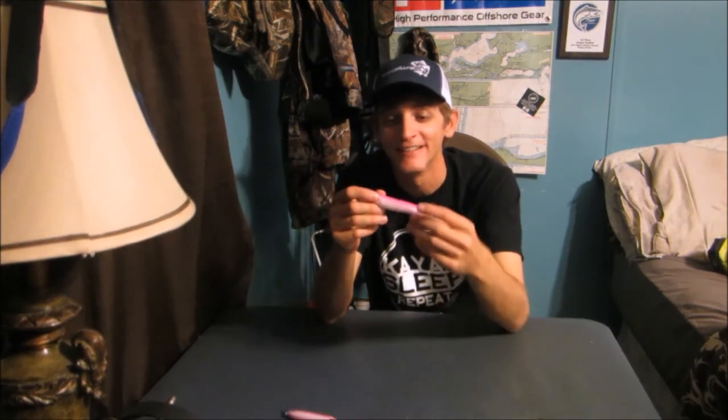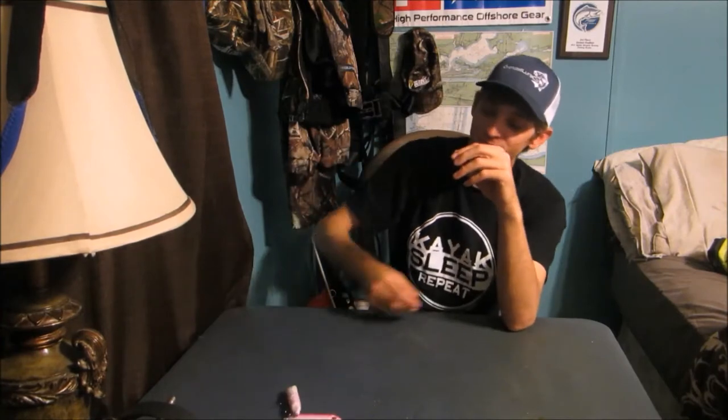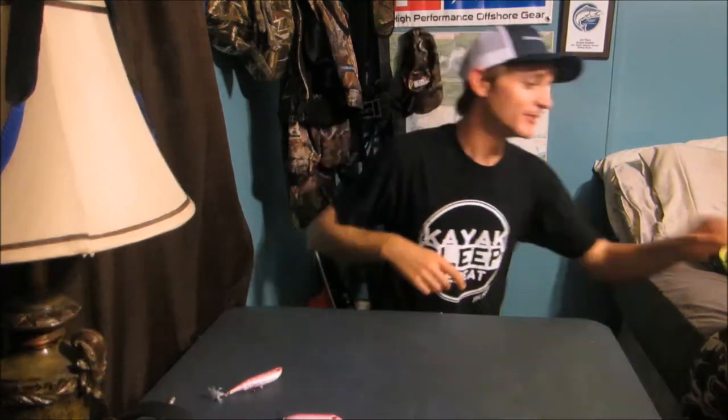I gave Bill Walsh one of these a few months ago and he fell in love with it instantly. I think anybody that tries this bait has liked it. It just kills the redfish, kills the trout — everything eats it up. They are hungry for this one.